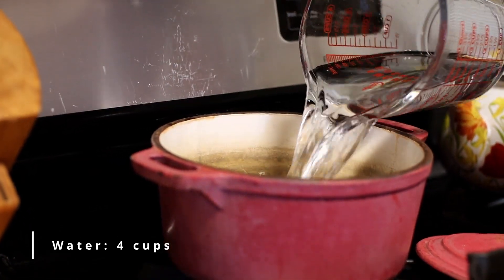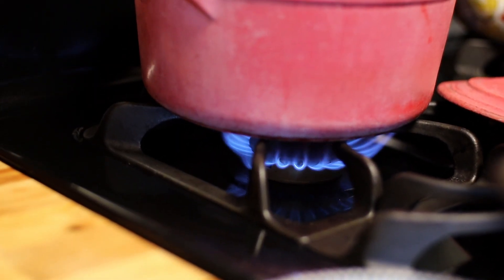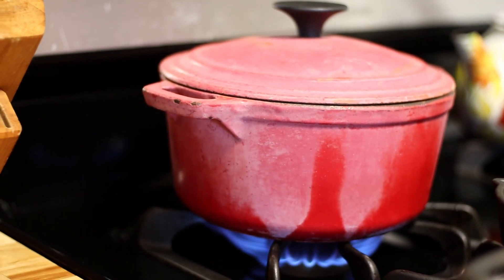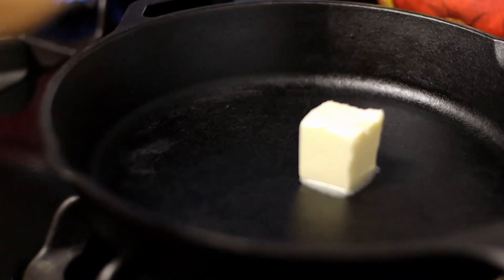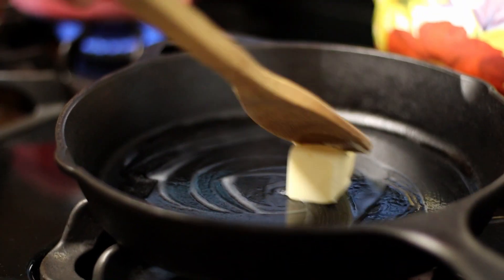Let's get our water into our oatmeal pot and get that boiling. Next, let's add two tablespoons of butter to our cast iron and get those apples sautéed up until they are nice and caramelized.